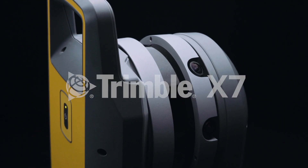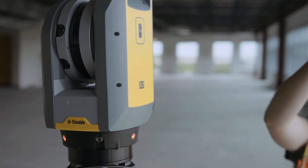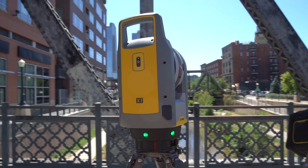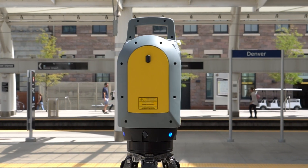Self-leveling in the Trimble X7 came from the need of having no compromise on the system. If you take the systems that exist today, you need to physically level your instrument, so you compromise accuracy for productivity.